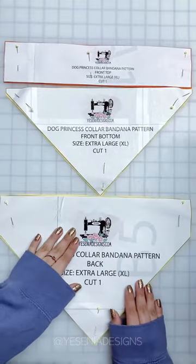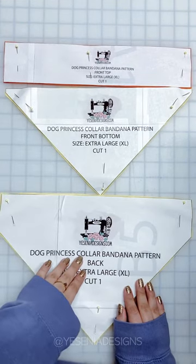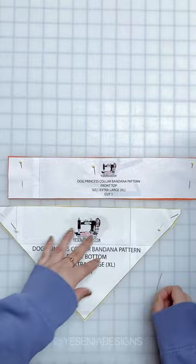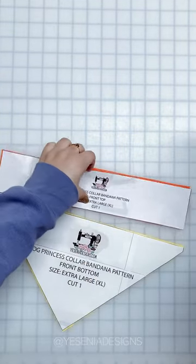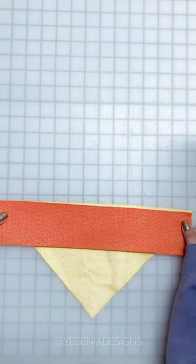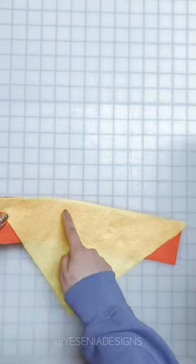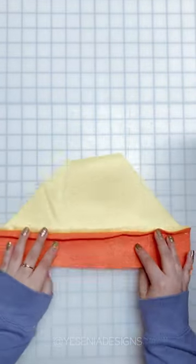This bandana has three pattern pieces: the front top, the front bottom, and the back of the bandana. Let's get started with the front — you have the top and bottom. We're going to grab the front top, place the right sides together to the bottom of the bandana, and sew across with a half-inch seam allowance.